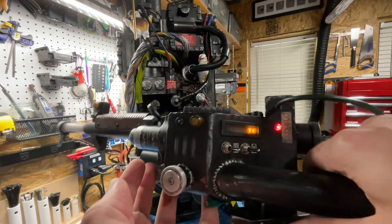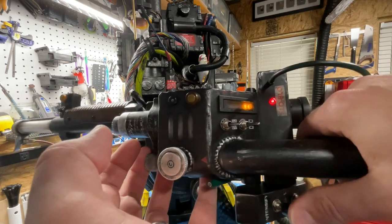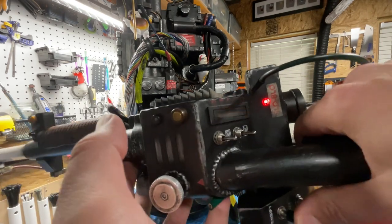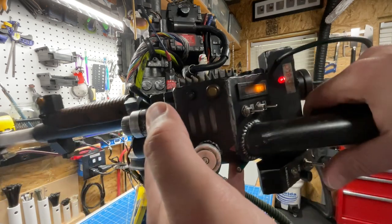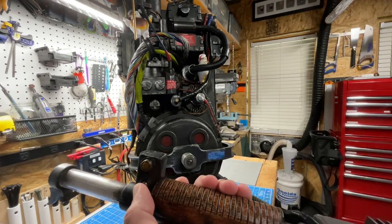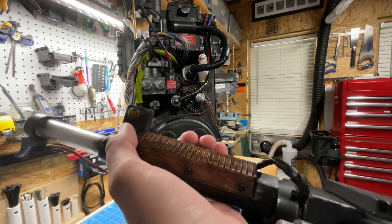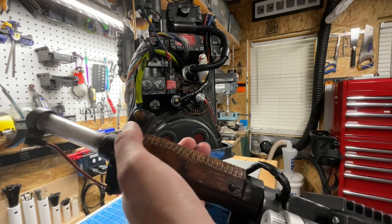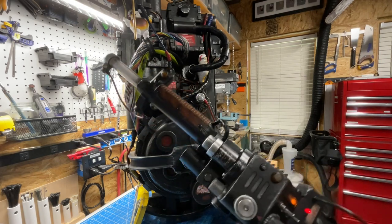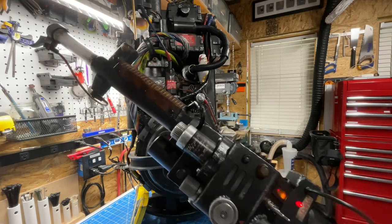Proton pack vibration has three settings: disabled, enabled always, or enabled only during firing. The neutron wand has the same three vibration options: disabled, enabled always, or enabled only while firing.